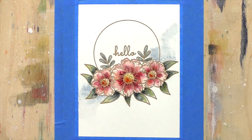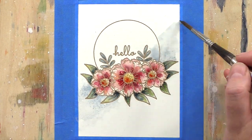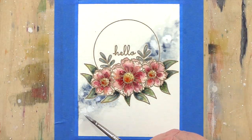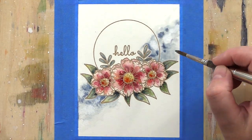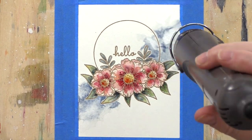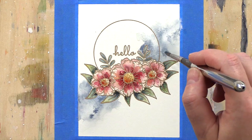I then mixed a muddy blue colour based on indigo and painted a swash of colour from bottom left to top right. I wanted a bit of colour in the background but didn't want to paint the whole piece, and I think this swash adds that touch of colour and as a bonus creates a sense of movement and draws the eye.